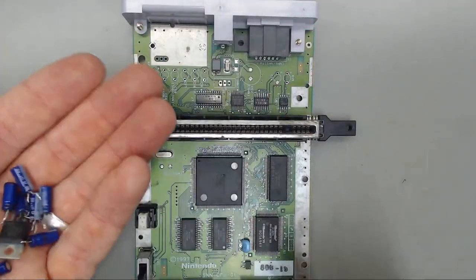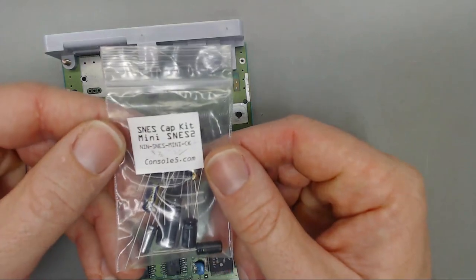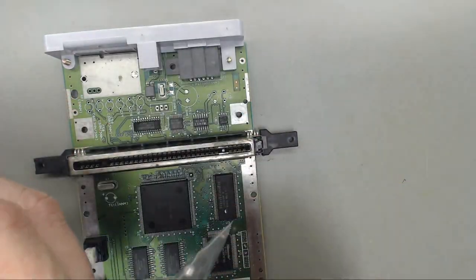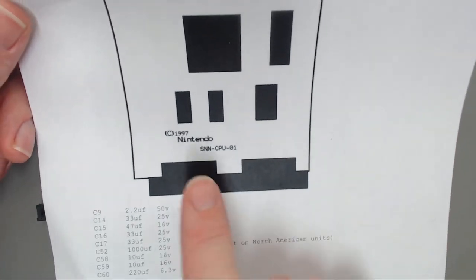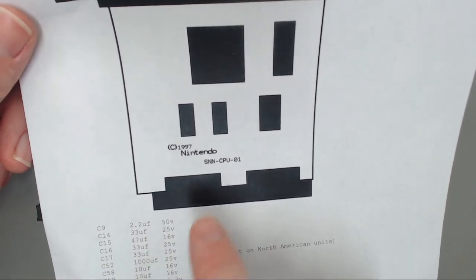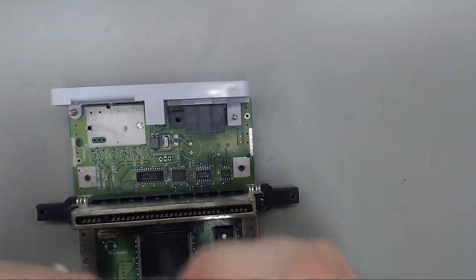We will discard these components and bring on the cap kit from Console 5. I just print out a capacitor map and put all the capacitors on the same piece of paper as well — makes it easy for me.